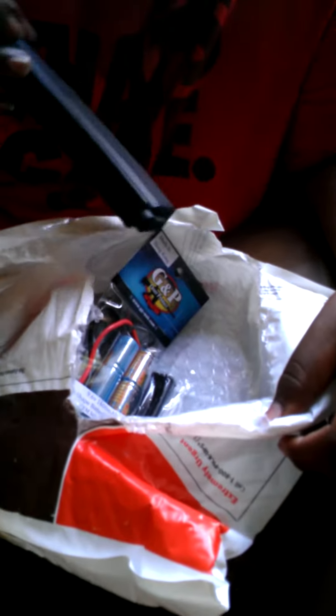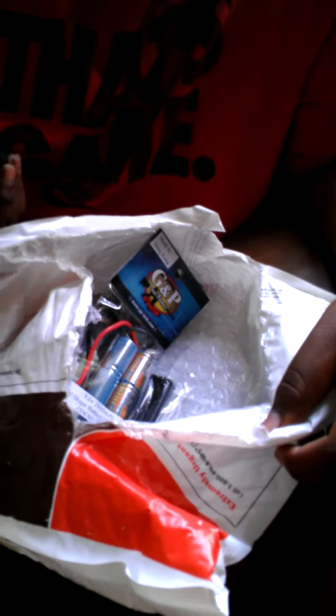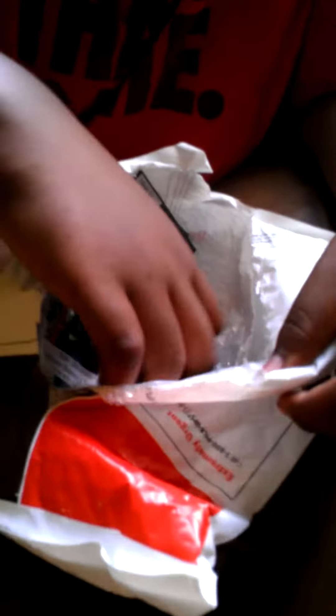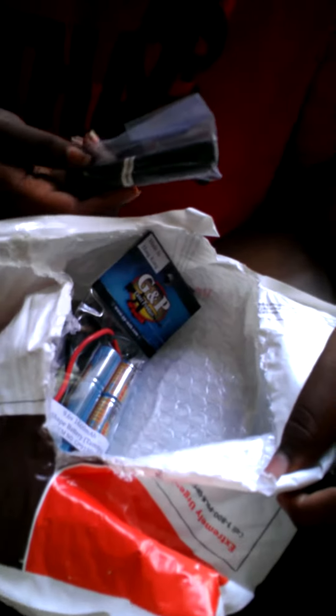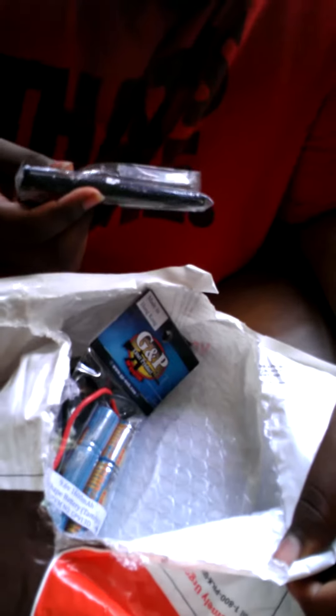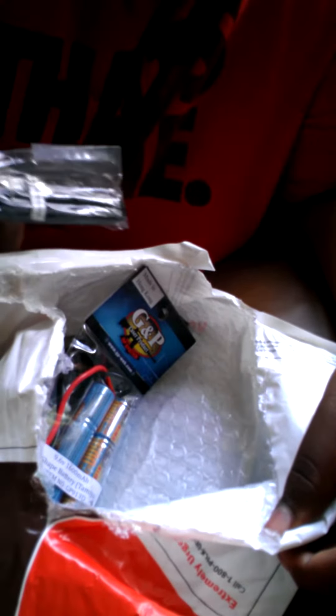And also another one. I don't even know what brand they are, but I know they're 100-round mid caps. 100-round mid caps, so we're going to put them to work. That is a mag for the Windgun 304. Expect a review on that non-blowback gas handgun soon.